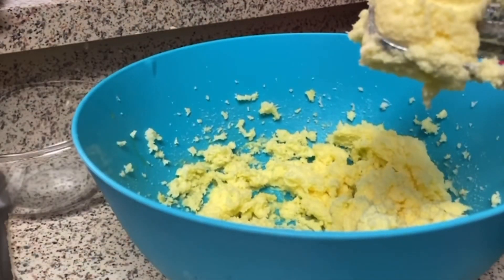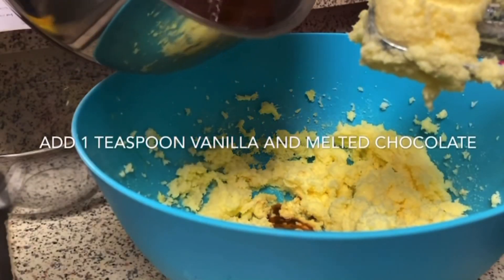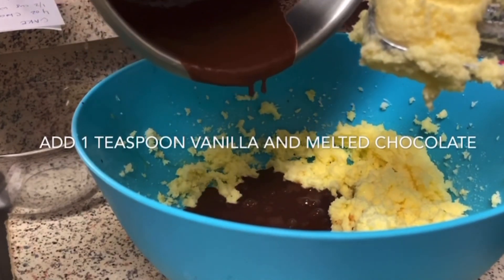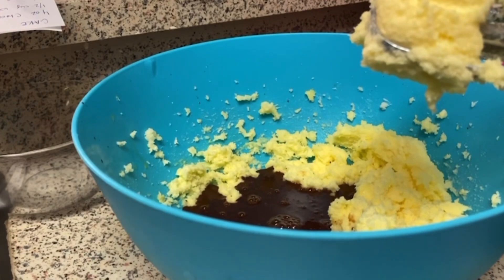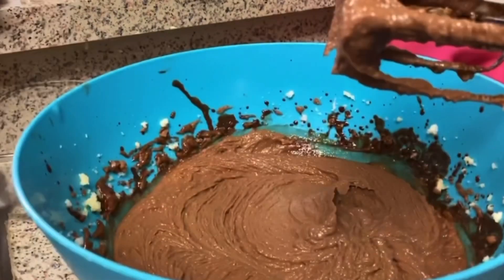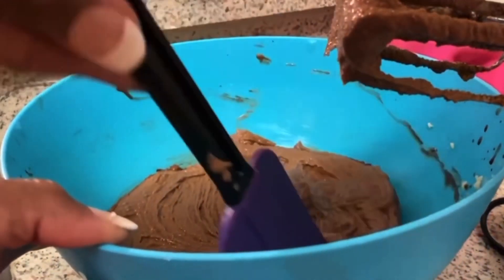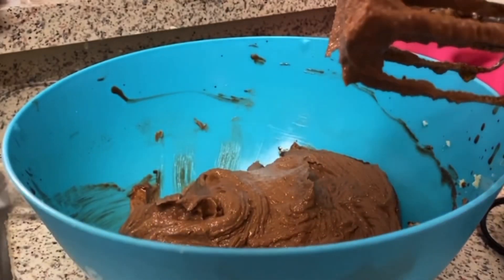I have that all blended up. Now I'm going to add in my melted chocolate and a teaspoon of vanilla. You really want your melted chocolate to be cool because you don't want scrambled egg yolks. I'm going to blend this up. That's blended up with the eggs, chocolate, vanilla, sugar, and butter. I preheated my oven to 350 — that's a very important step.